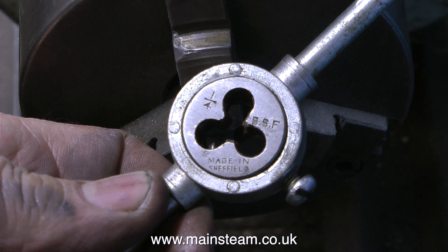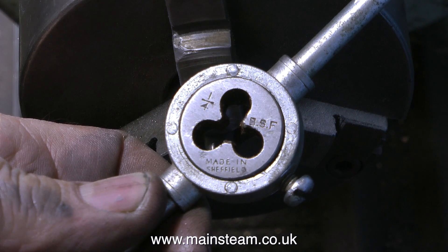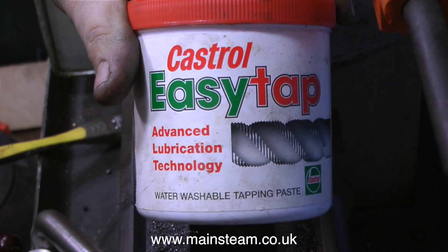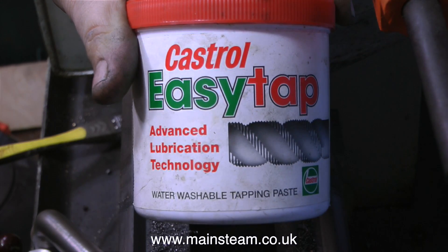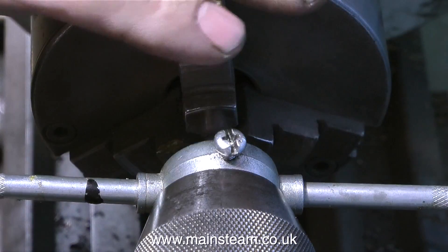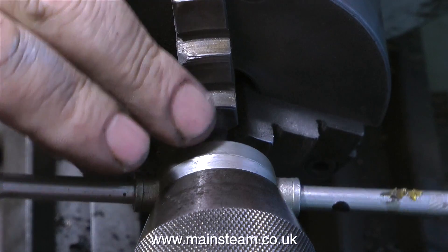According to the drawing, I need to cut a thread on one end of this rod — quarter BSF, which I believe is quarter by 26 threads per inch. I'm going to use some lubricant on this; this is tapping compound, which should make it easier. I don't actually do much threading of quarter BSF — it's a little bit of a redundant size for me.